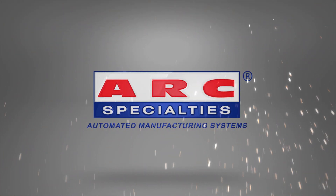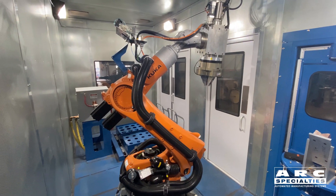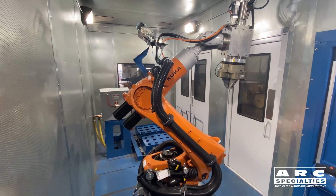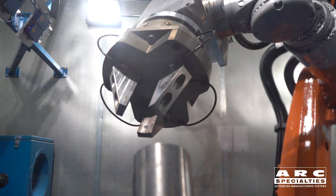Hello, this is Dan Alford with Arc Specialties. I've got an interesting system for you today. It is a thermal spray system, but unlike other thermal sprays, this is spray infused and you actually achieve a metallurgical bond. This lack of bond strength limits some of the other thermal spray applications.